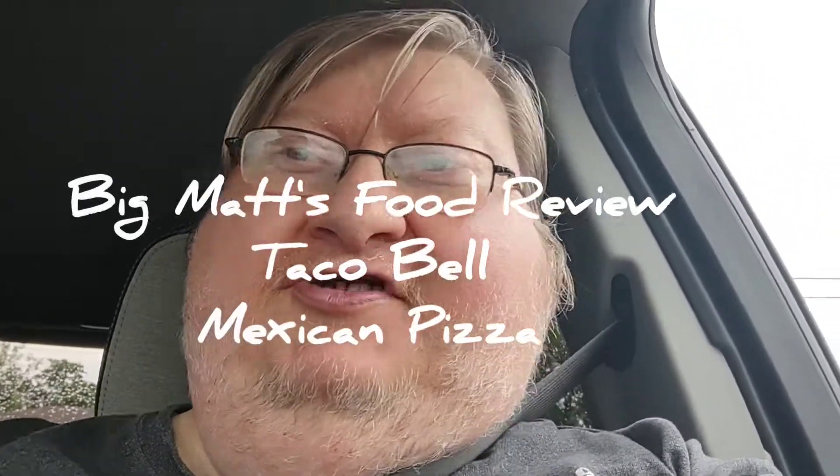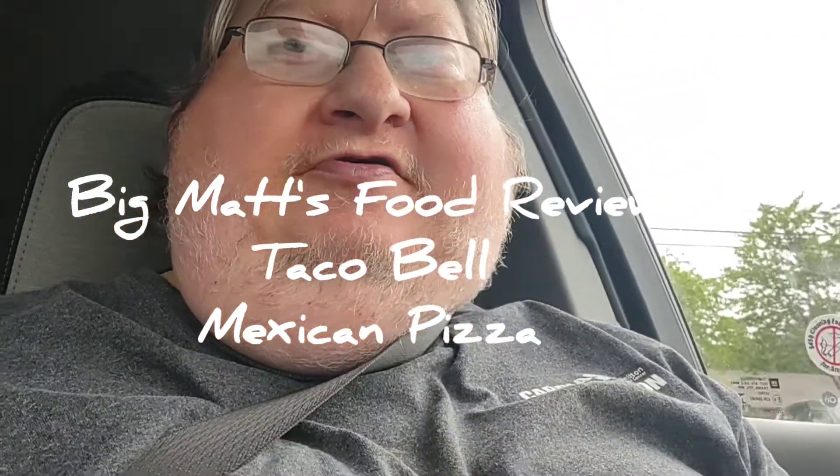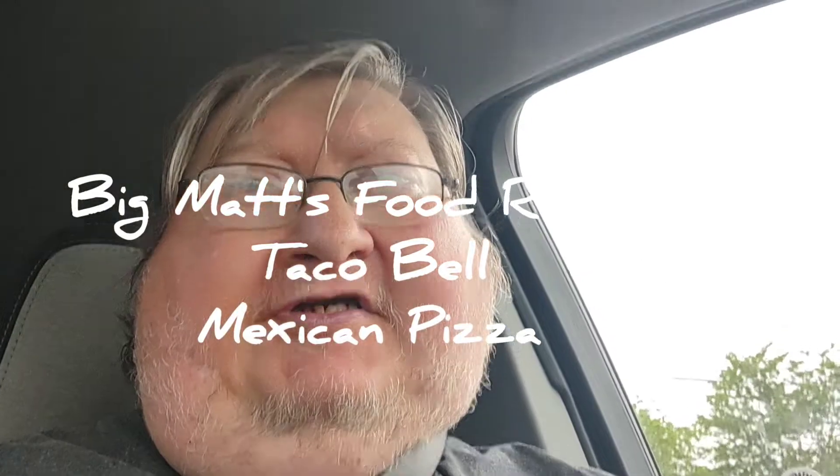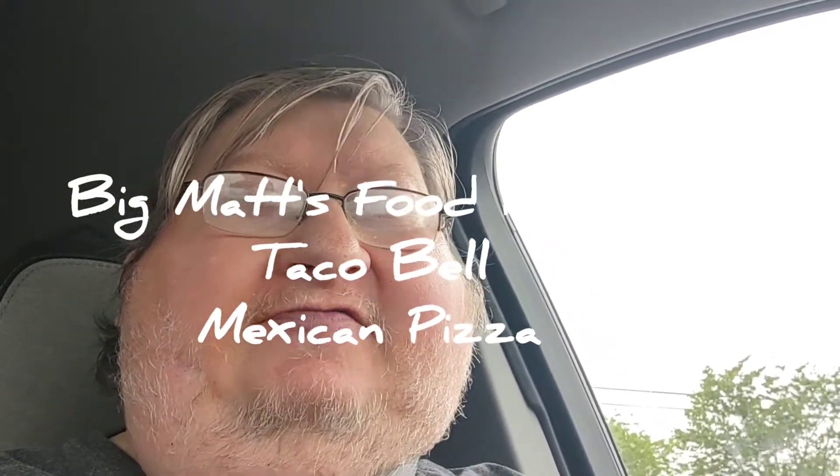Okay, time for another Big Matt's food review. I was debating on whether or not to do this review because I'm not sure if I can give a truly unbiased review on this — I waited for this for a long time to return, as many other people have, to Taco Bell. And you know what it is: it's the Mexican pizza.